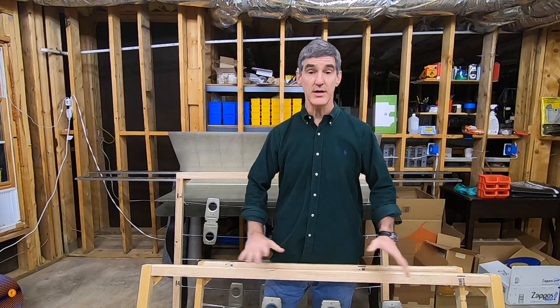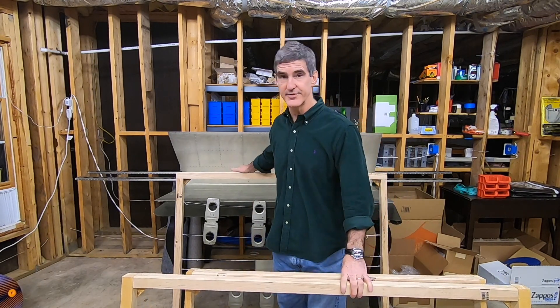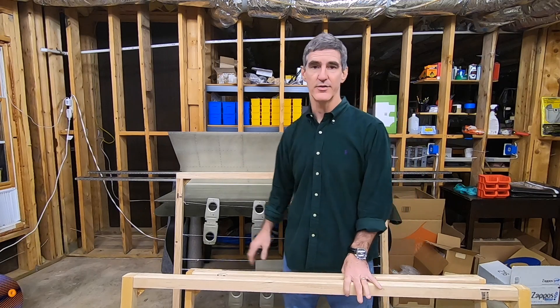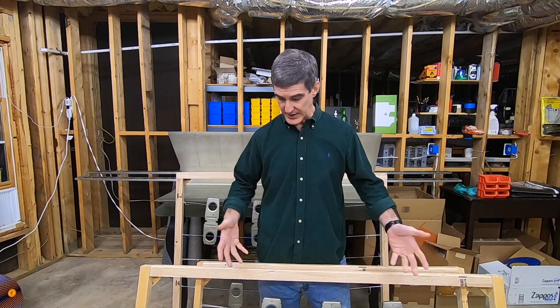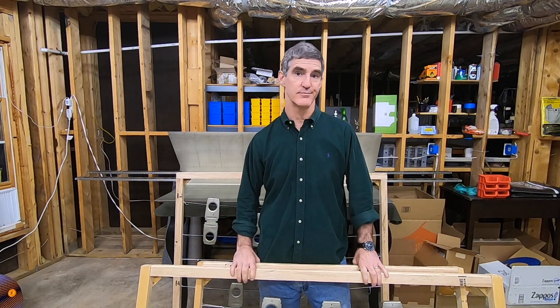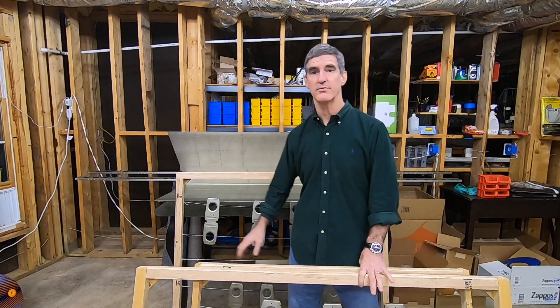I love how these worked out. Another advantage is that they're kind of a good storage system. I'll pretty much need all these parts at about the same time when I start assembling everything, but I'll just leave them on these frames until I need them — three frames and all the parts, all right there.